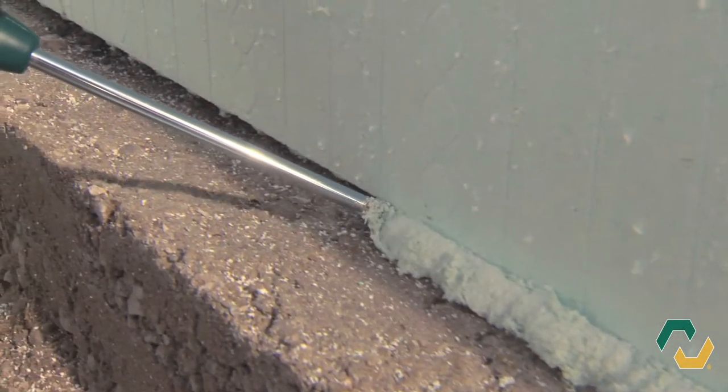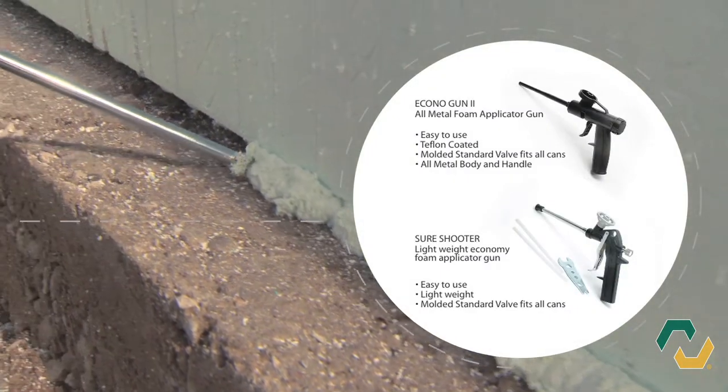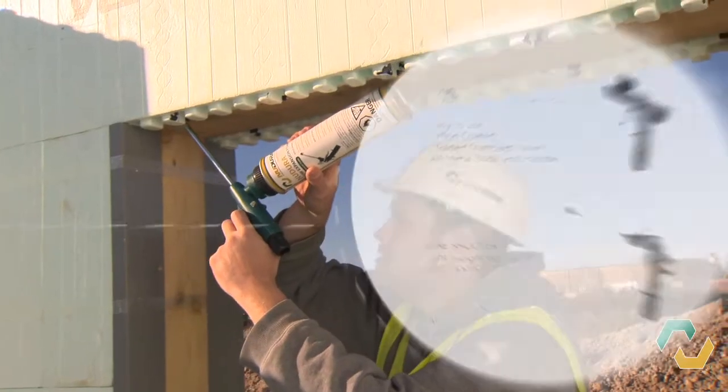For application of spray foam, Nudura offers two types of foam guns: the Oconogun 2 and the Sure Shooter. Consult with your local distributor on the right foam gun for your application.